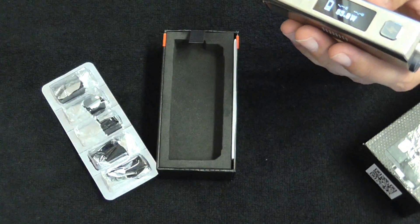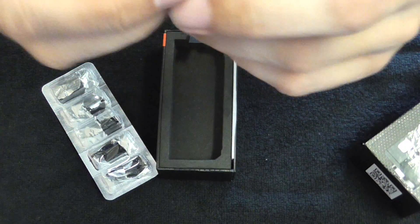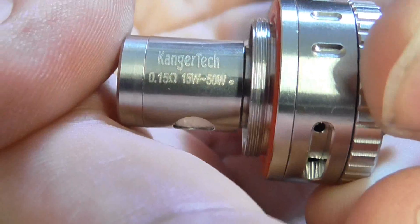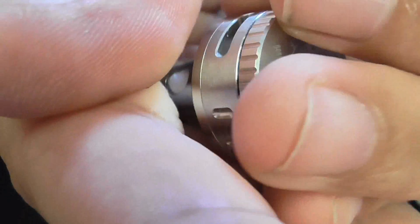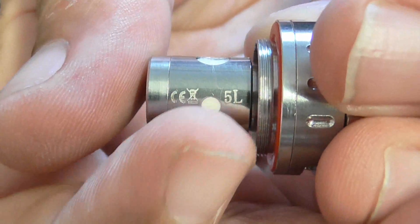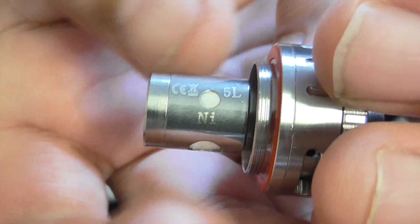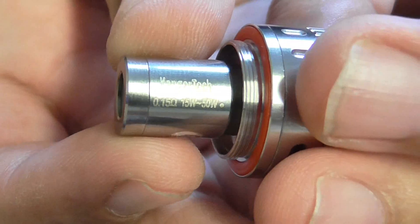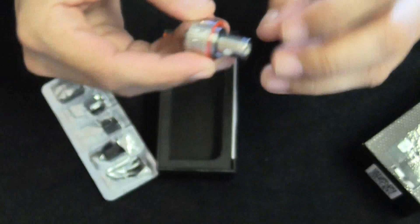Here are some Kanger Tech coils — I just put one in here. This is a Kanger Tech nickel coil. It's a brand new coil, and it's a 0.15 ohm coil if I'm not mistaken. We're going to put it on top of the mod.